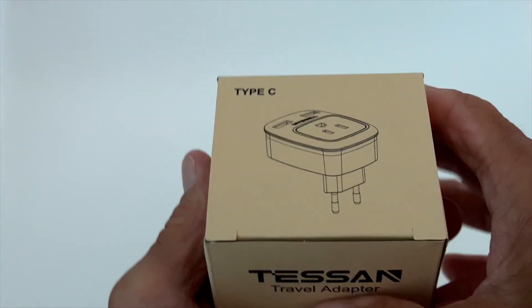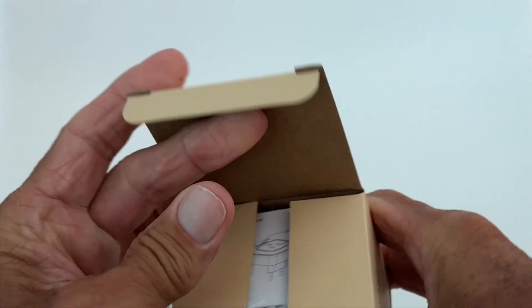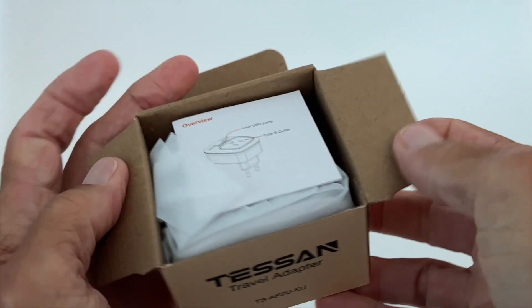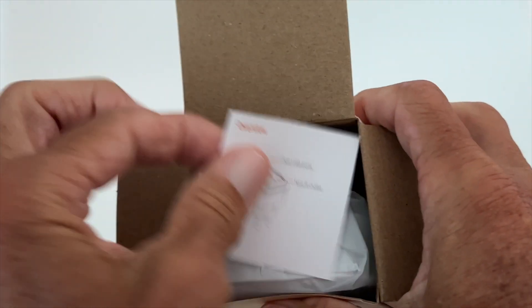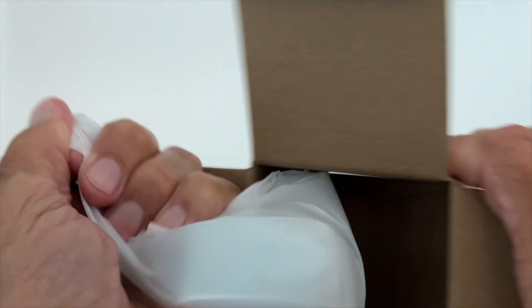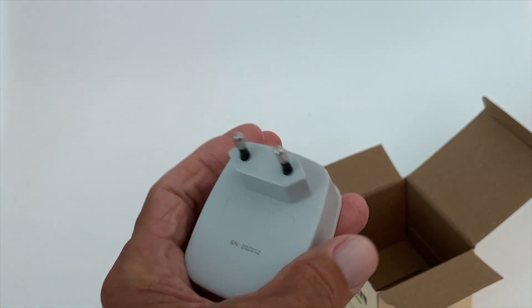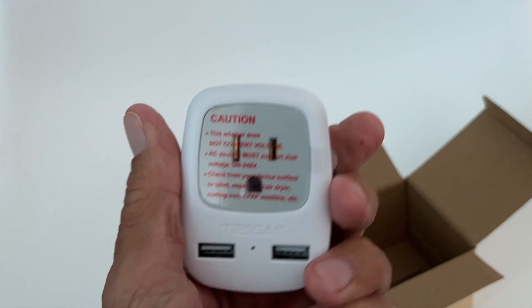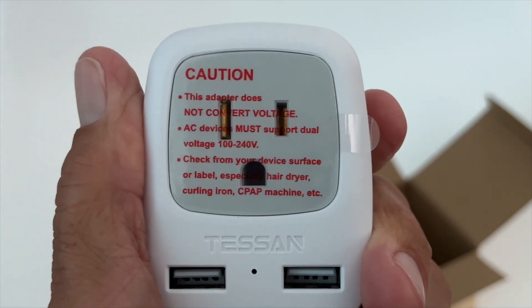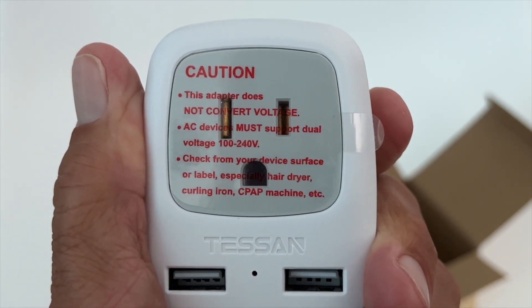If you're going to Europe — Spain, London, France — you may need this. Basically, it's a converter, because you've probably got American stuff, and the American plug is a different type. Here it is, and it's got a caution label on it: this adapter does not convert voltage, and AC devices must support dual voltage.